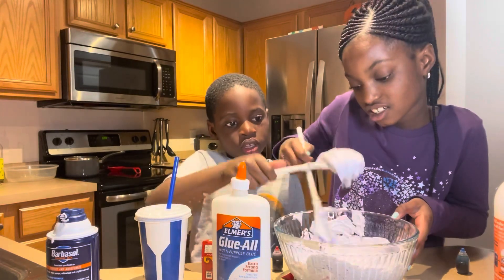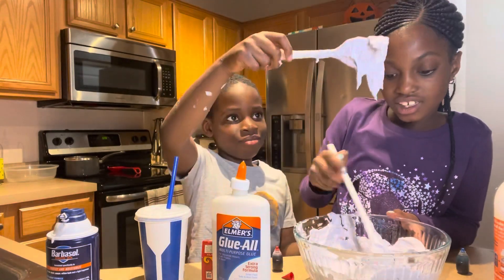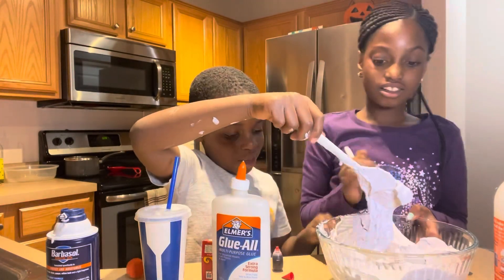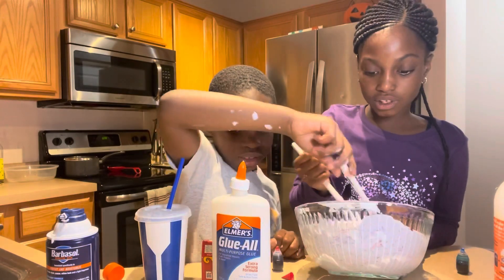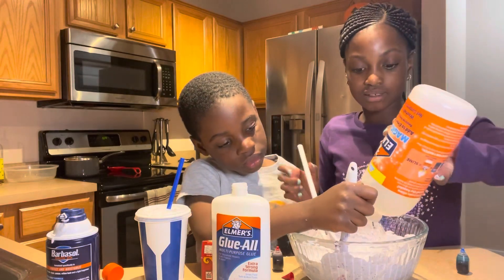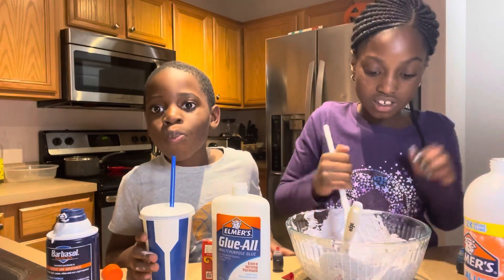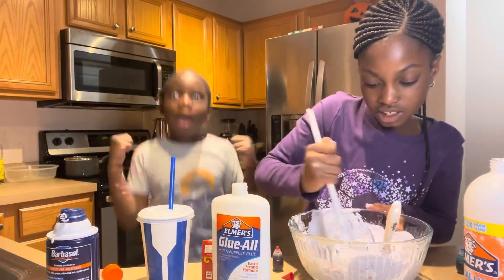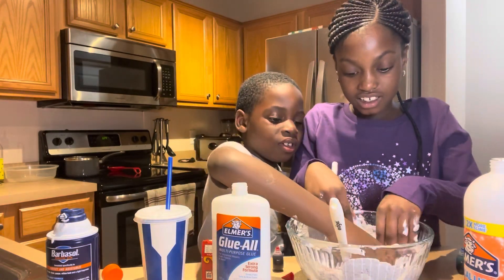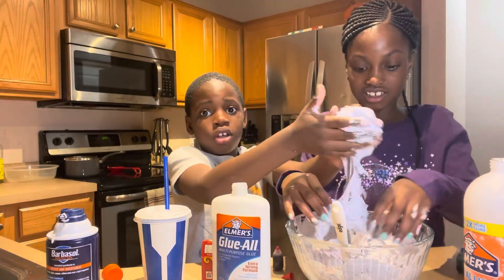Is it getting stretchy? Yes it is, it's getting sticky! Look - wait, okay. It's getting off the bowl a little. I'm gonna put it over here. Now we're gonna add some more since it's not quite right yet.